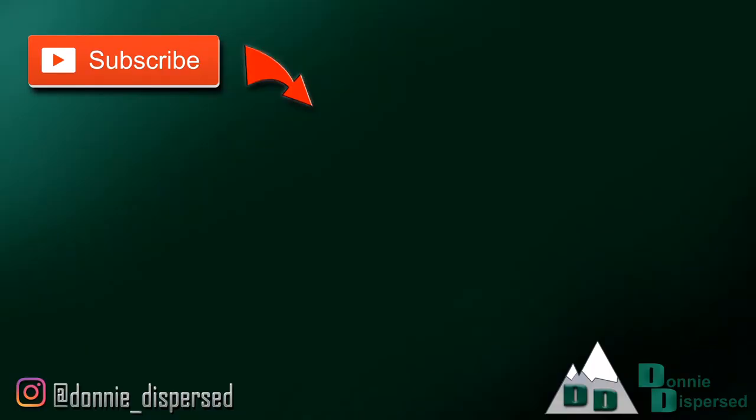If you'd like to follow along with the rest of our adventures, make sure to subscribe. And to make sure you don't miss out on any other videos, click the notification bell as well. Thanks for joining us. See you next time.